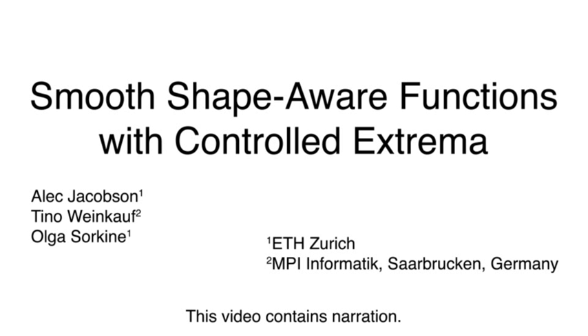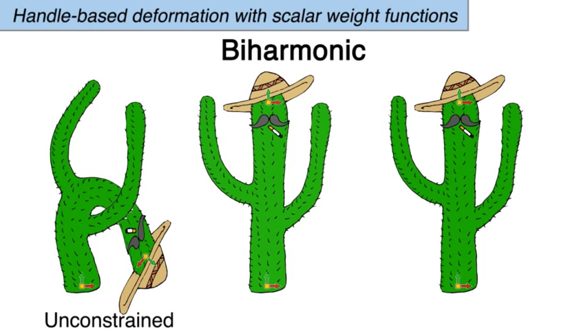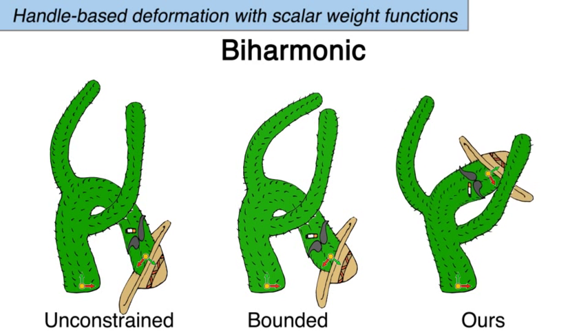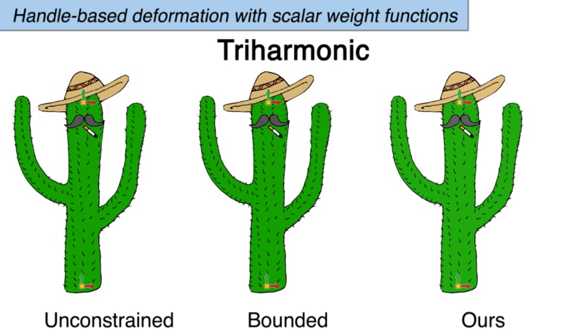For shape deformation, we may use solutions to polyharmonic partial differential equations as linear blend skinning weight functions. However, these PDEs allow negative values and uncontrolled oscillations. Adding explicit bounds during energy minimization helps, but does not remove all oscillations.